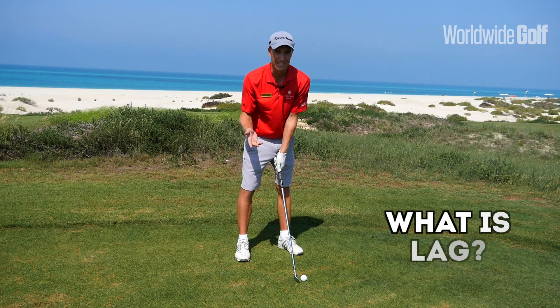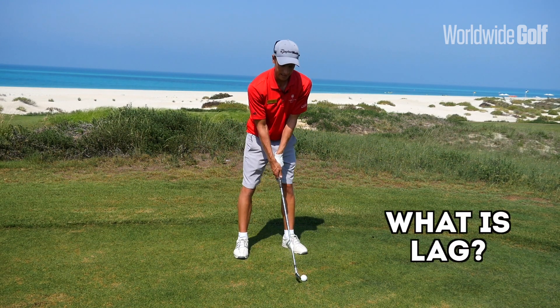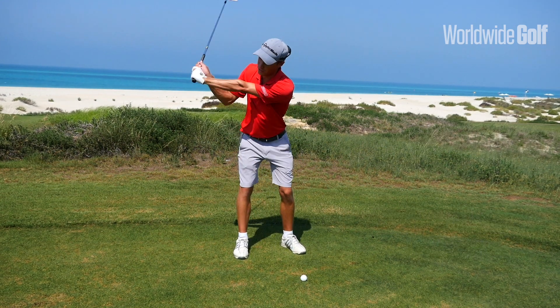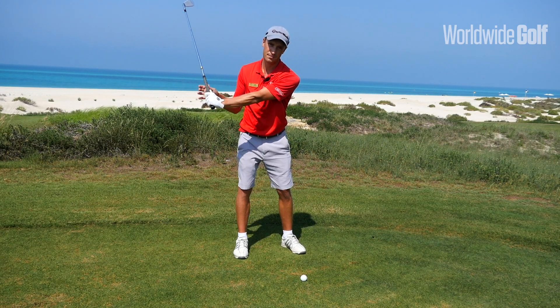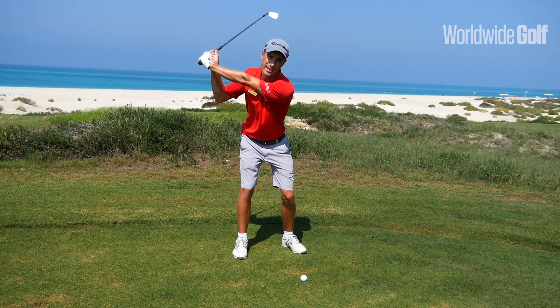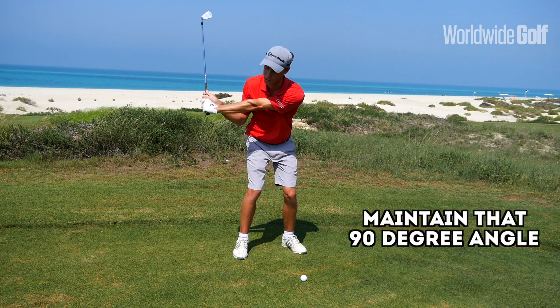So the first thing is, what is lag? Lag is basically, and very simply, it's the angle that we create at the top of our backswing between the leading arm and the shaft, and being able to maintain that angle on the downswing for as long as possible.